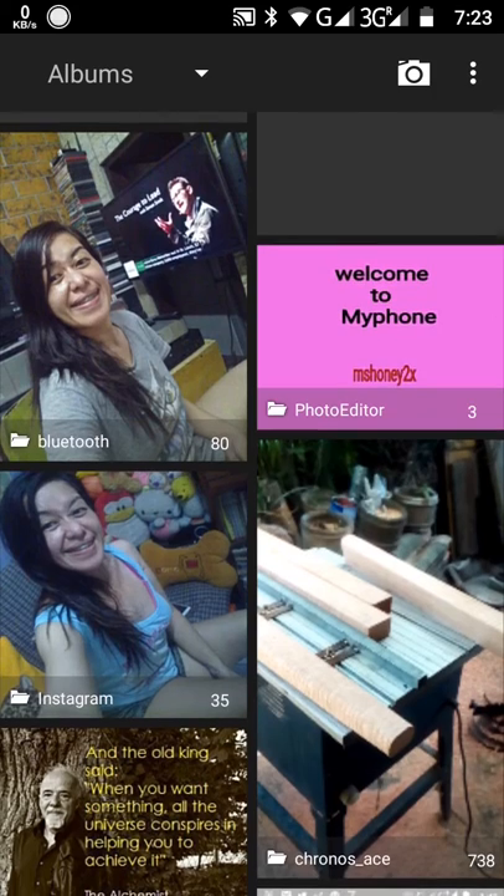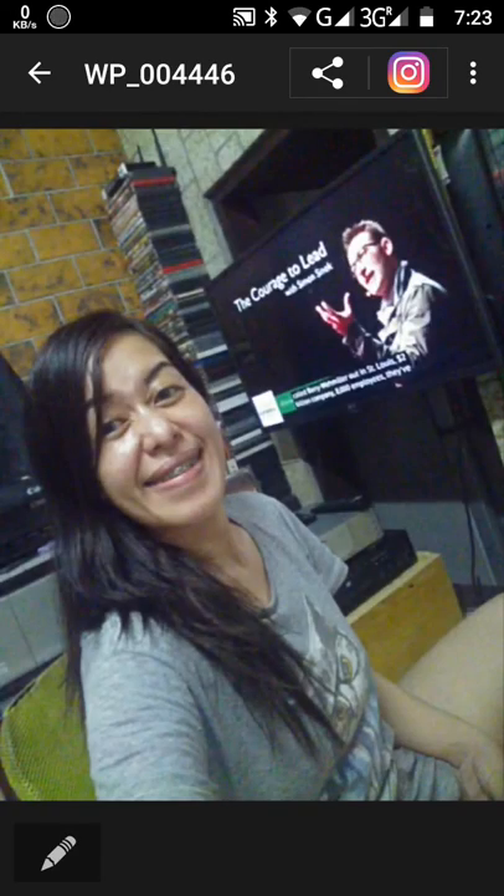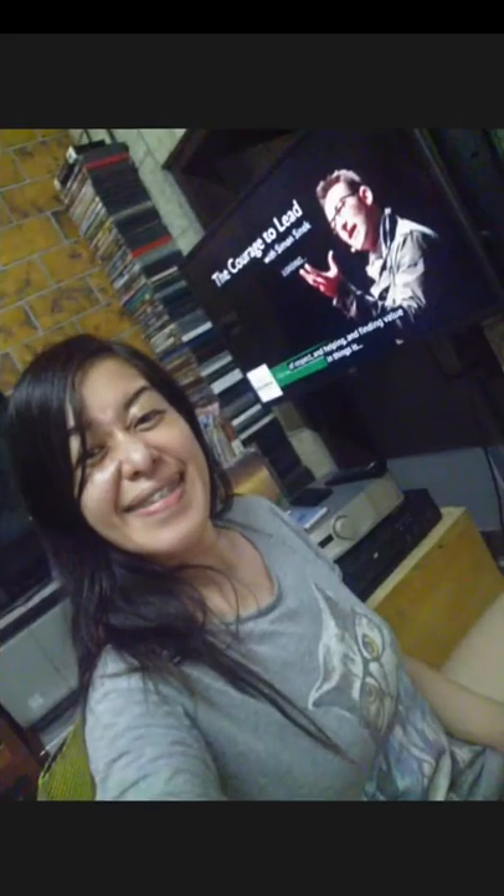I have a Bluetooth for the editor, screencast, Instagram. And here is the Bluetooth. It's a new picture. I'm just watching the sign and it's the courage to lead — some picture.